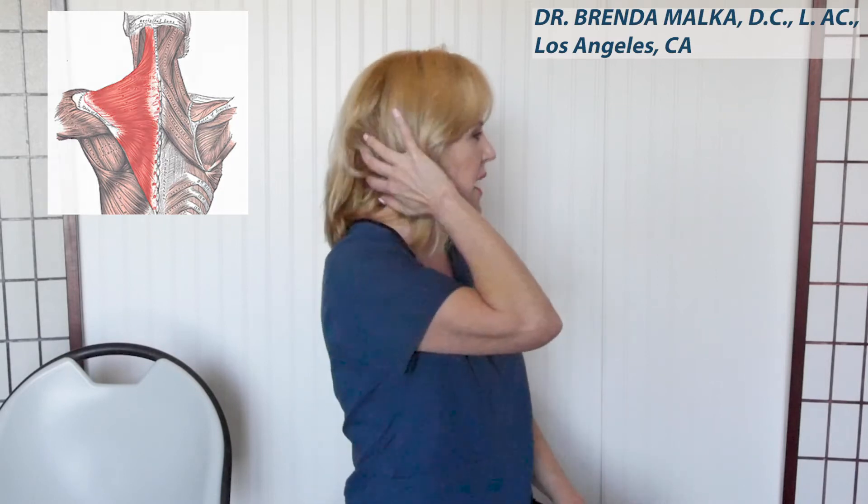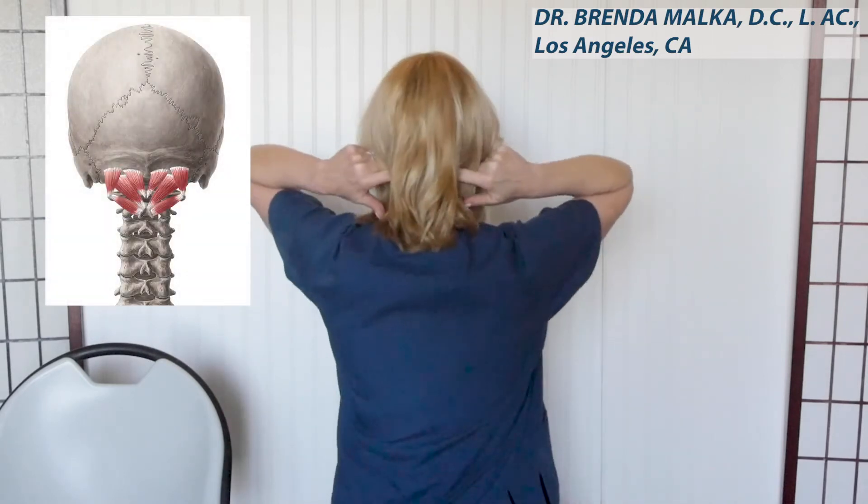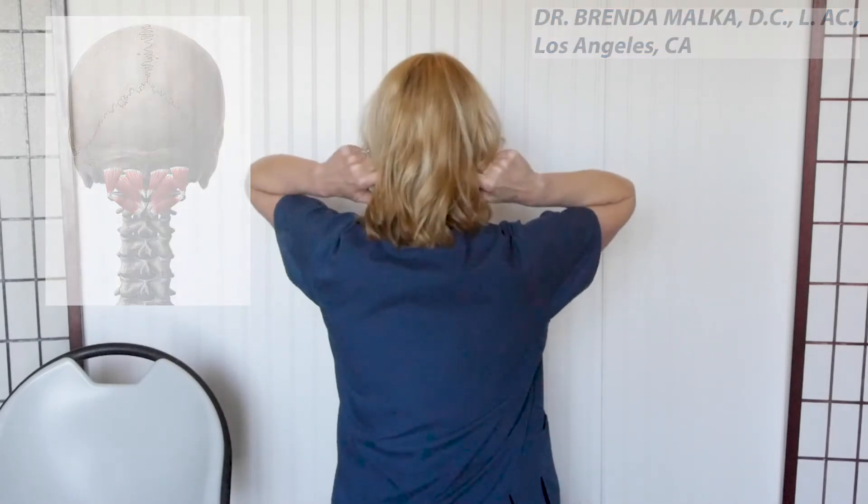Hi, Dr. Malka here, your chiropractor and acupuncturist practicing in Los Angeles, California. Today I'm going to show you how to self-treat tension headaches with massage and stretches. These massages and stretches are going to be of the upper trapezius muscle, which causes headaches that come up the back of the head and side — sometimes feeling like your eye is getting poked out — and the suboccipital muscles at the base of your skull, which cause that wraparound headache.